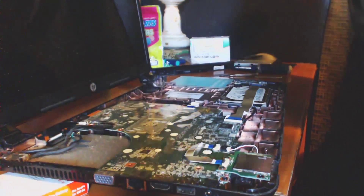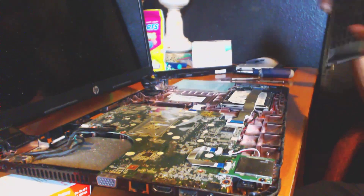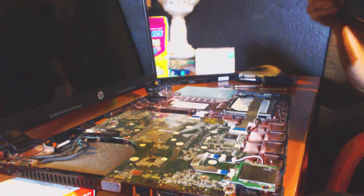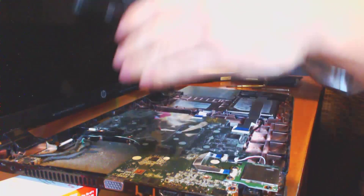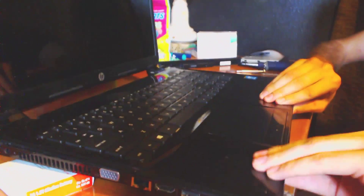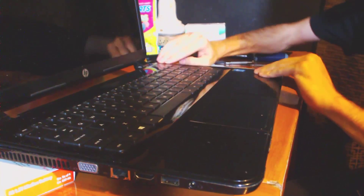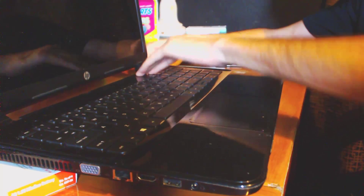So now what we're going to do is put the top back on. This is just going to require us snapping it down in — no need to blow it off or anything. Just making sure there's no dust. So now we're going to just go ahead and this is just going to pop right back in.